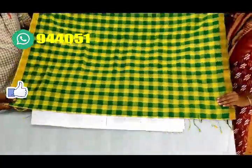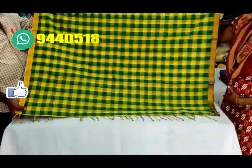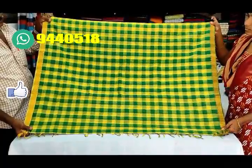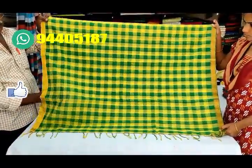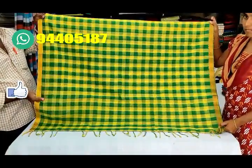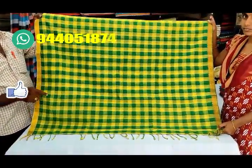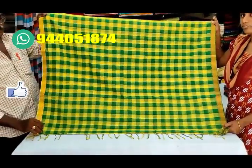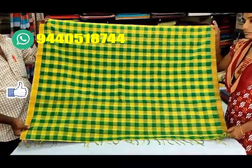It has a lot of lemon, yellow, and parrot green color combination. We have designed the border part with the gold zari weaving temple border. We have all the checks pattern all over the body. It has a simple and decent look.